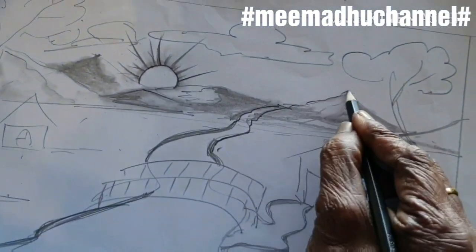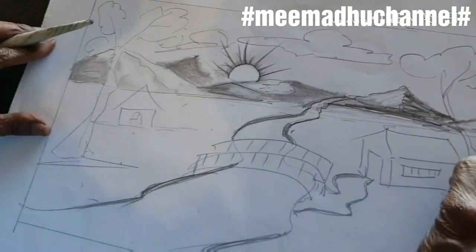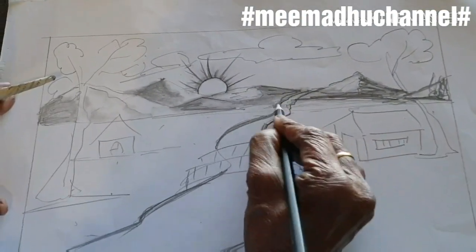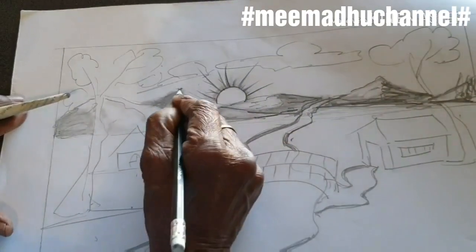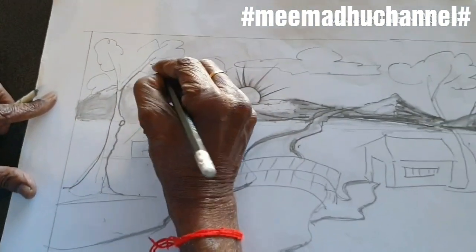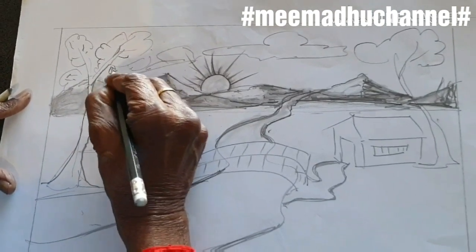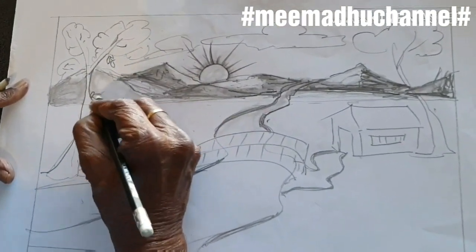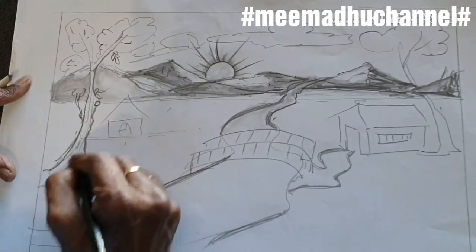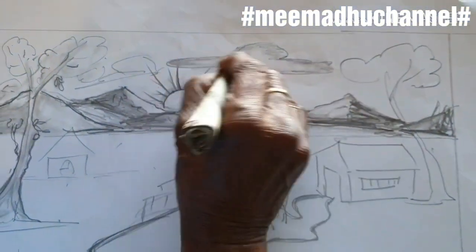I am going to make a lot of light and shade on the mountains. Now I am going to work on the mountains more. It is looking bright and vivid. Now the branches will be shaped and trimmed off.